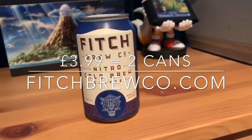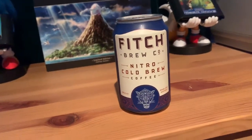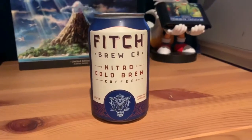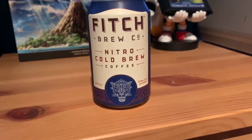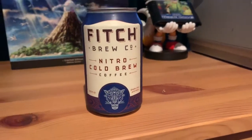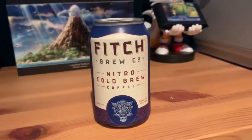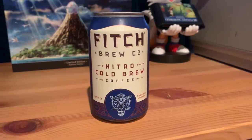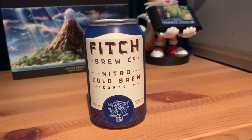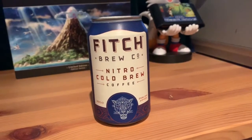£2.60 a can is not cheap by any stretch of imagination for 280 millilitres. If you're buying a can of fizz you're expecting to pay a quid or less. You've got to appreciate: one, this is coffee so it is more expensive; and two, it's nitrogen infused. You usually spend about £3 for a cup of coffee in London if not more. So if you look at it as a can of coffee, £2.60 isn't horrendous — still not cheap, but we'll give it a go.